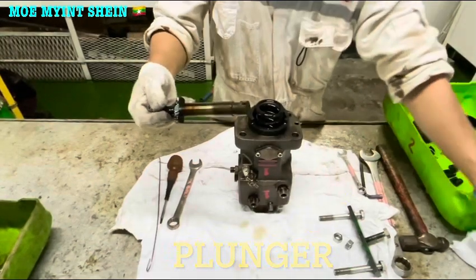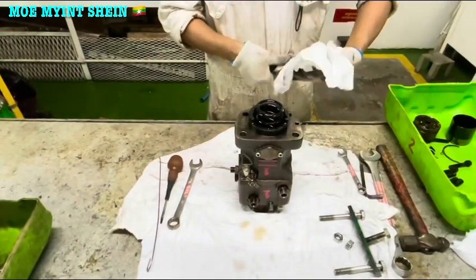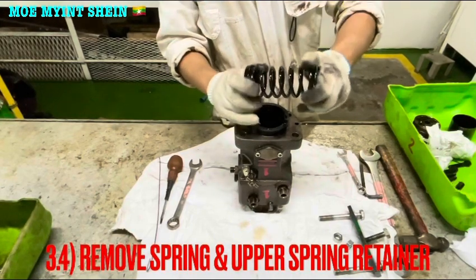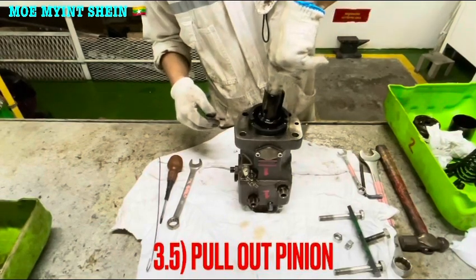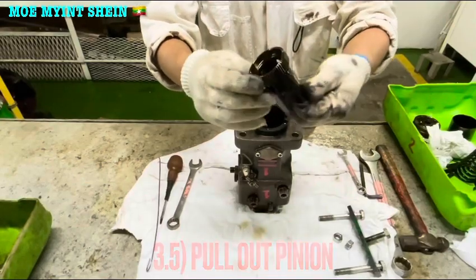That is the plunger of the fuel pump. Remove the spring and upper spring retainer. After that, take off the pinion — but before you take off the pinion, don't forget to mark the alignment between the pinion and the rack.